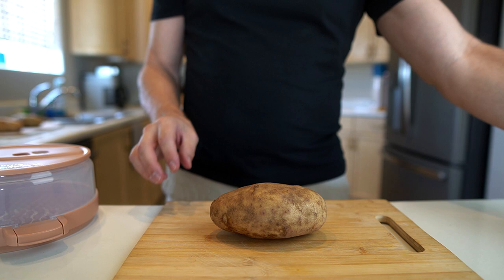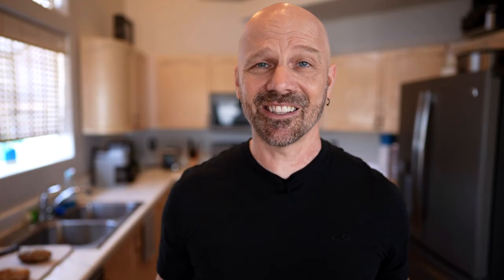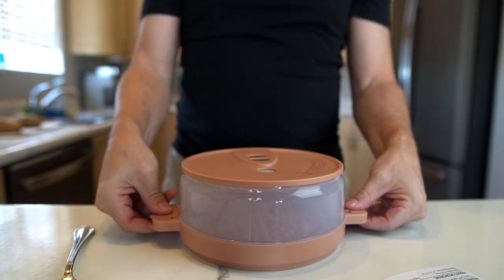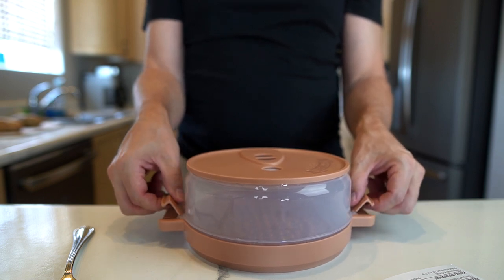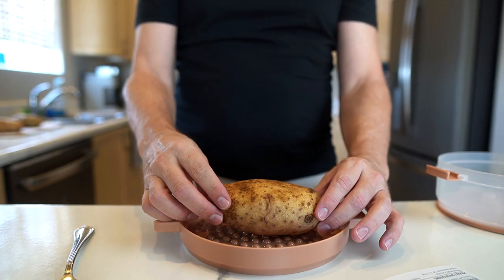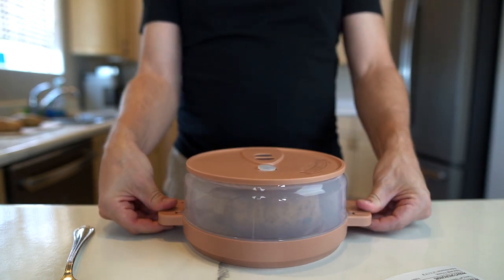I'm going to poke a few holes in here on each side. Holes are poked. Let's look the instructions over anyway. Step one: unsnap the right and left locks. Step two: using the handles, remove the lid. Place one to three washed potatoes in the base. Place the steam lid back on. Lock it in place.